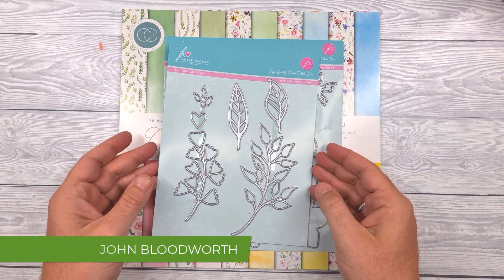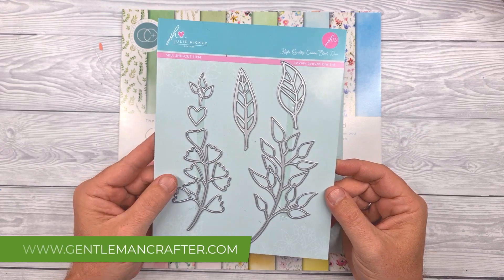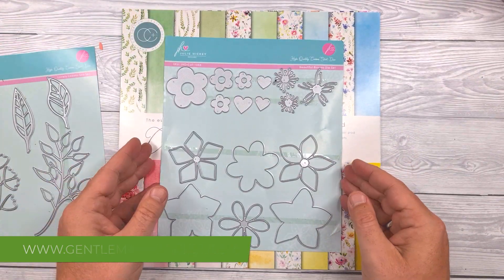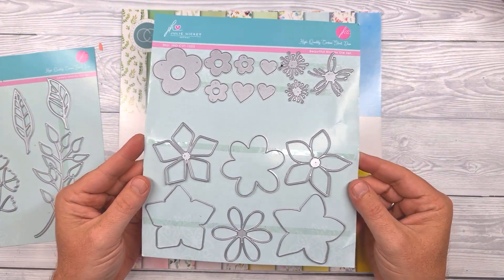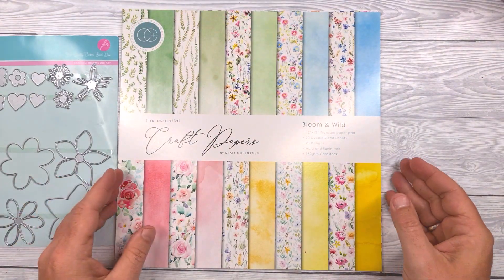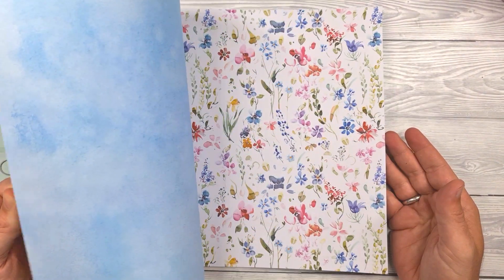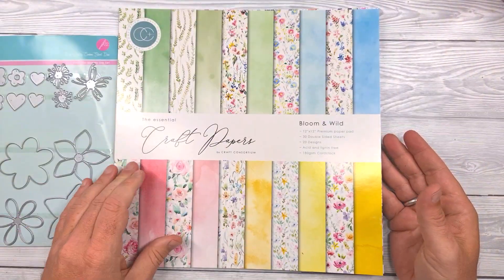As with the other videos this month, I'm going to be using the Lovely Leaves and Beautiful Blooms die sets from Julie Hickey Designs. You can find Julie Hickey Designs on Facebook. I'll also be using the Craft Paper Bloom and Wild set from Craft Consortium.